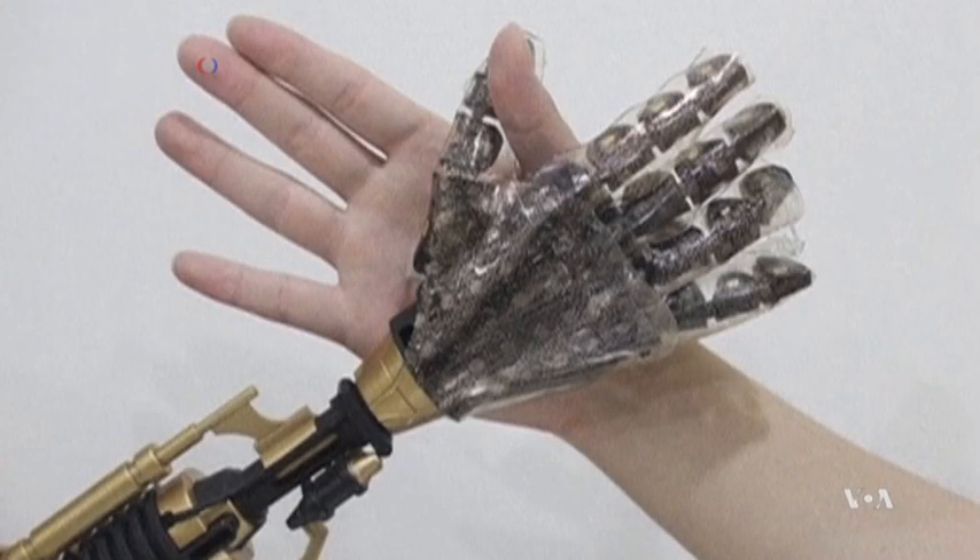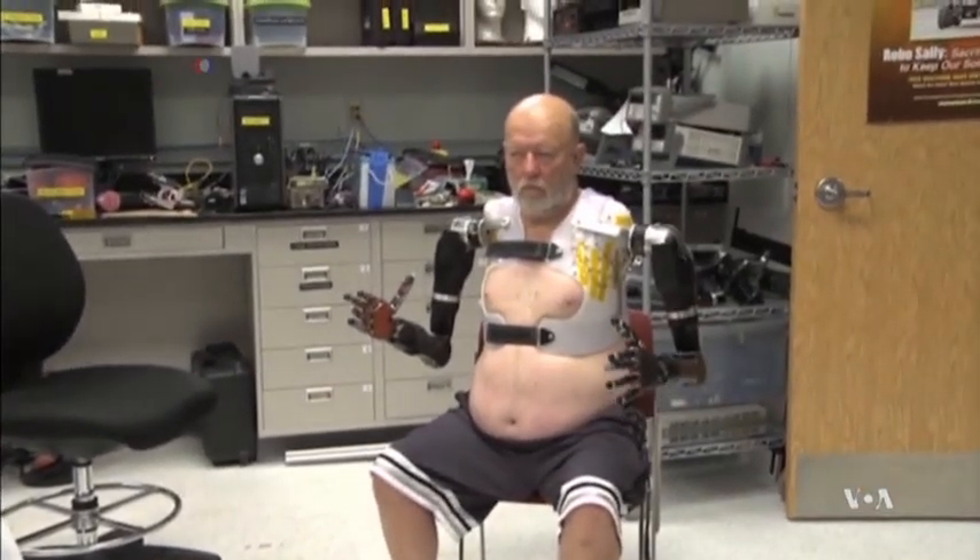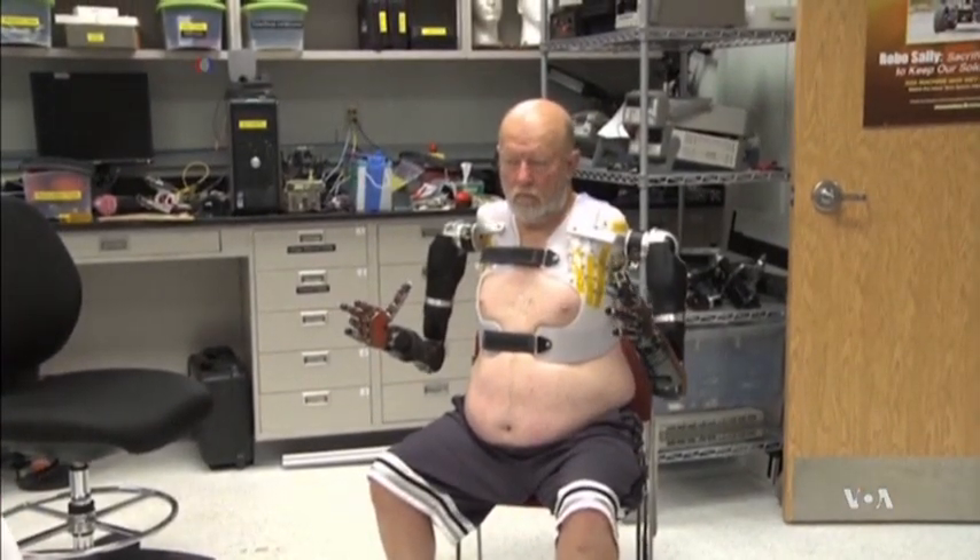But Kim says what it still cannot do is send those signals to a human brain. That, he says, is the scientist's ultimate goal: to have a robotic limb with this synthetic skin used by disabled people.